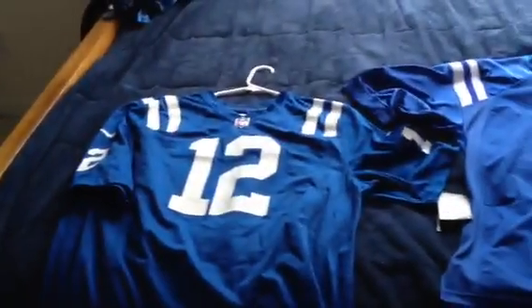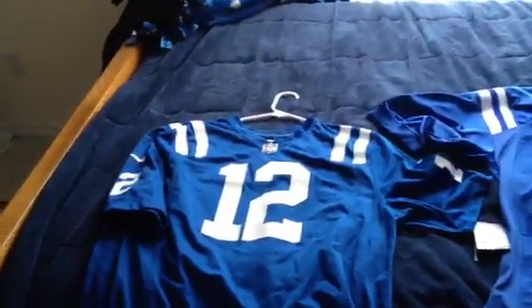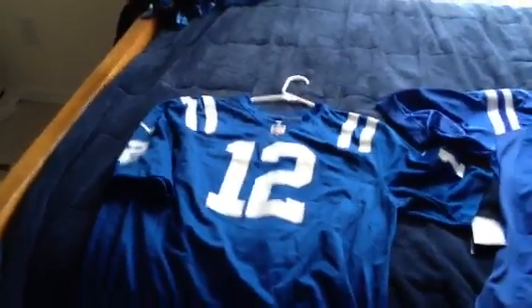Alright guys, this is Dunski18 with a review of the Andrew Luck jersey. If you have any comments or questions or anything, just leave them down below. Thanks very much.